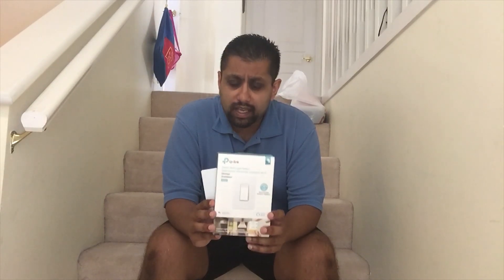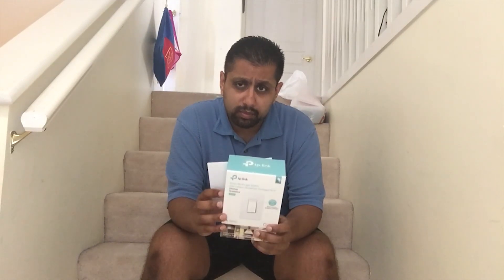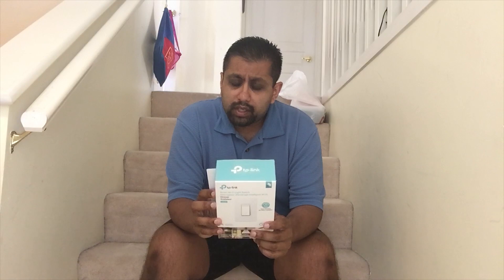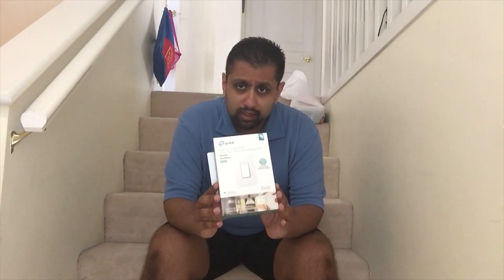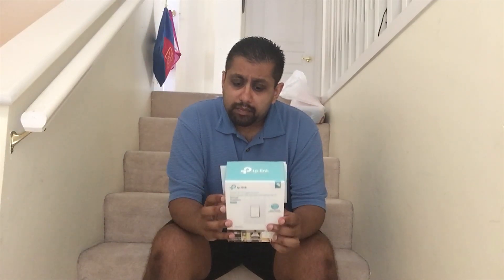That's a look at the HS220 by TP-Link, the smart dimmer switch, now available at Best Buy and online at bestbuy.ca. A couple of notes: first, make sure you're following all directions — it says you need a neutral wire, and you absolutely do need one to make it work. Second, make sure you're installing this on a single-pole switch. If the light you're installing this on is controlled by more than one switch, it won't work — the HS220 will get power and you can configure it in Kasa, but the lights themselves will not power on.